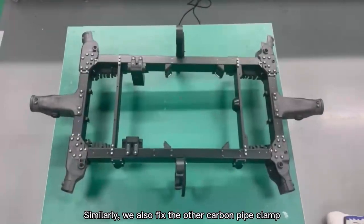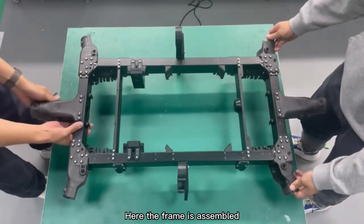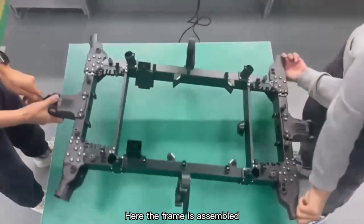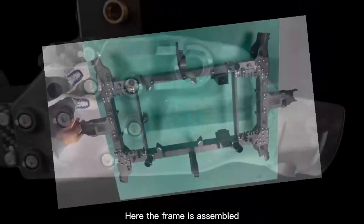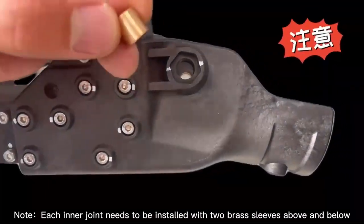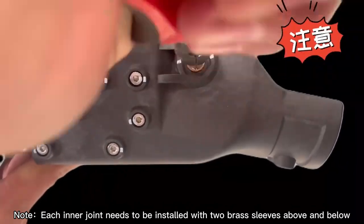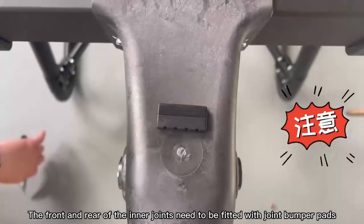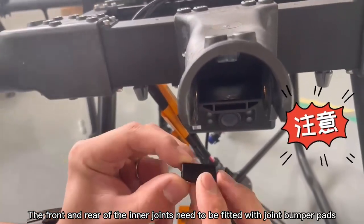Similarly, fix the other carbon pipe clamp. Here the frame is assembled. Note that each inner joint needs to be installed with two brass sleeves above and below. The front and rear of the inner joints need to be fitted with joint bumper pads.